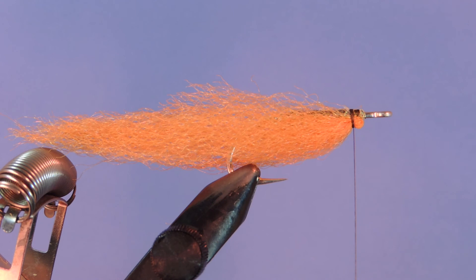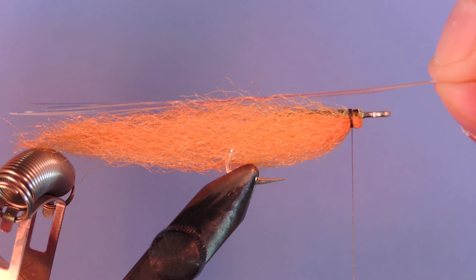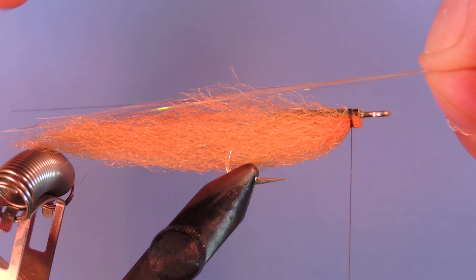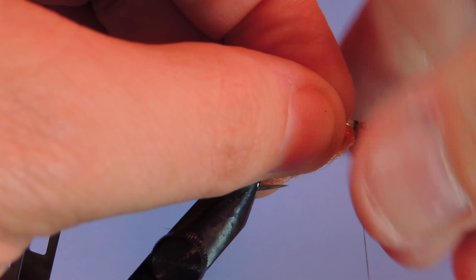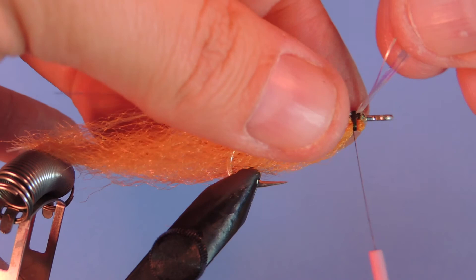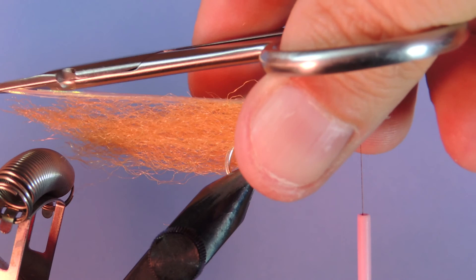Next I'm going to tie in a lateral line. Just going to take a few strands of a light pink flashabou. You can either tie them in directly on the hook shank or on top, or you can tie them to the side. I think we're going to tie this one right on top — it provides a little bit of separation between your colors as well. Then we'll just fold that over and trim those off just a hair longer than the belly.